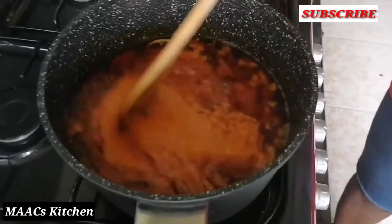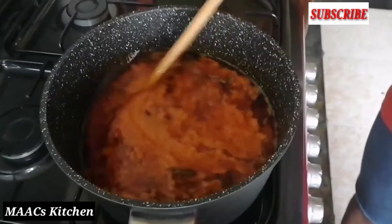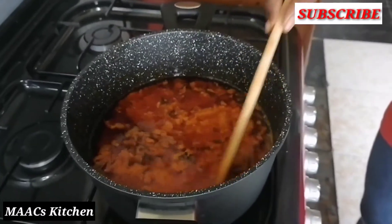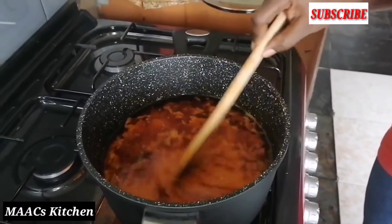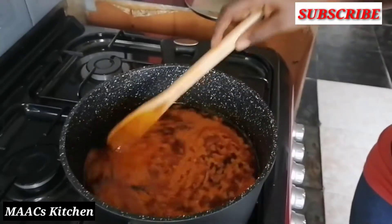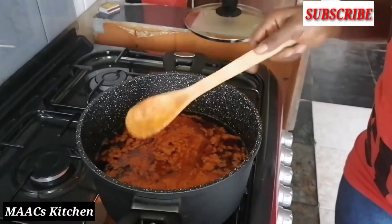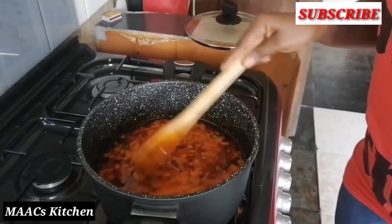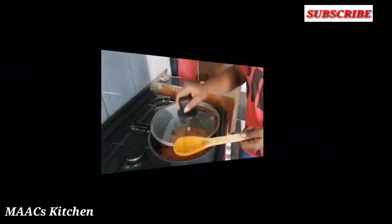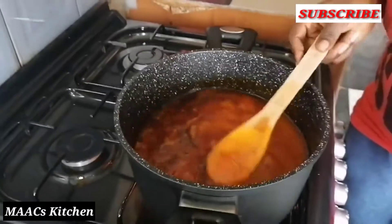Cook for three to five minutes, then I'll put in my fish. The reason I let it cook for three to five minutes is that you don't need to make your stew fully cooked and dry before you put in your fish, because the fish will need the stew liquid to cook it and boil it. If you let your stew dry up before you put in your fish, it's going to tear because you'd have to keep stirring. So let it cook a bit first. It's boiling now but the stew is not fully cooked.